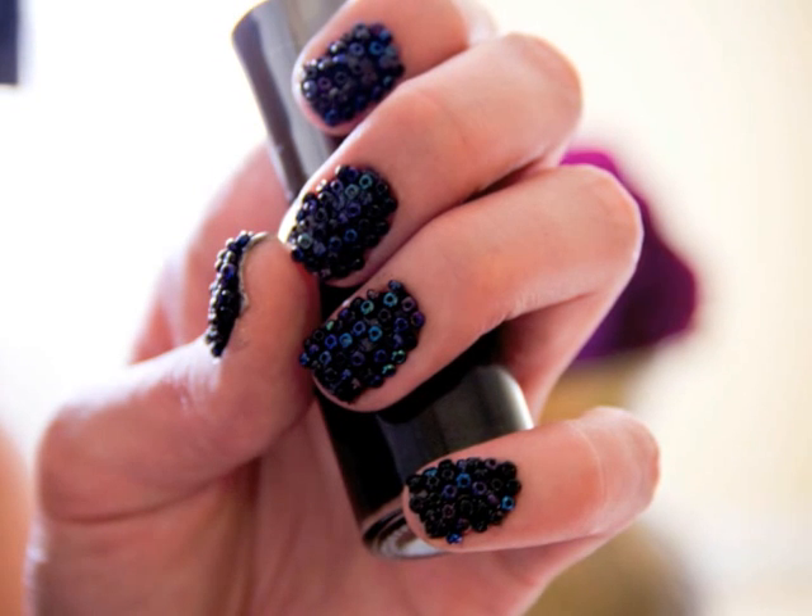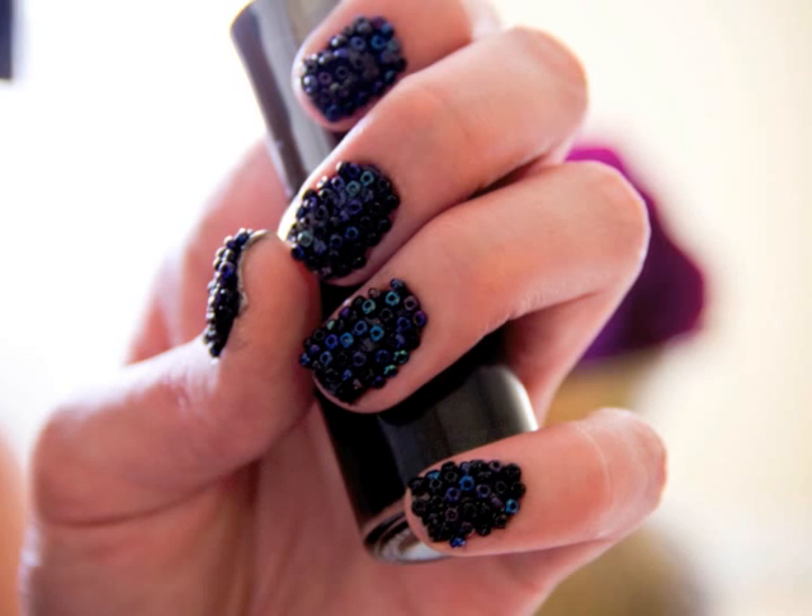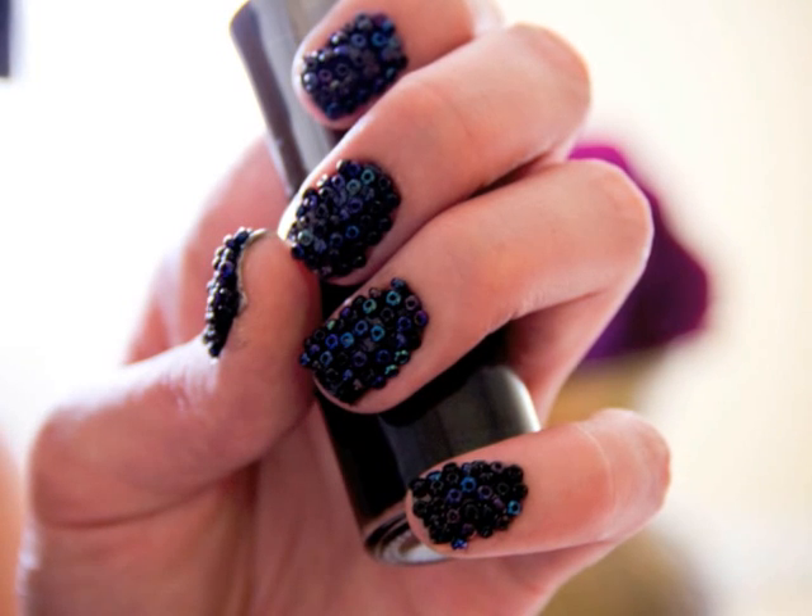In this tutorial I'm going to show you a manicure inspired by caviar. It's funky, edgy, and textured. Let's get started.